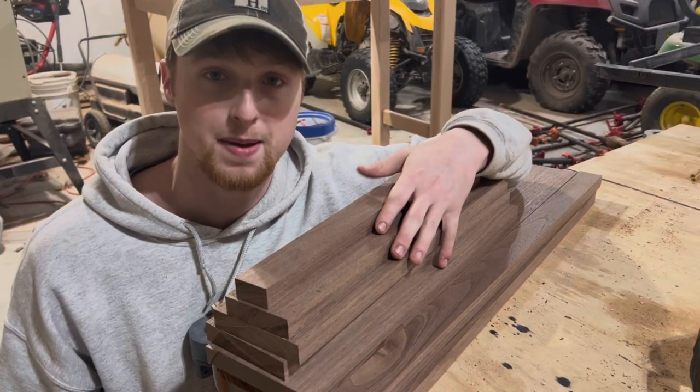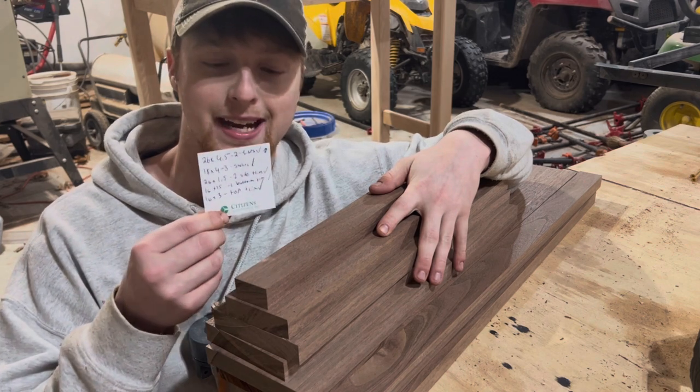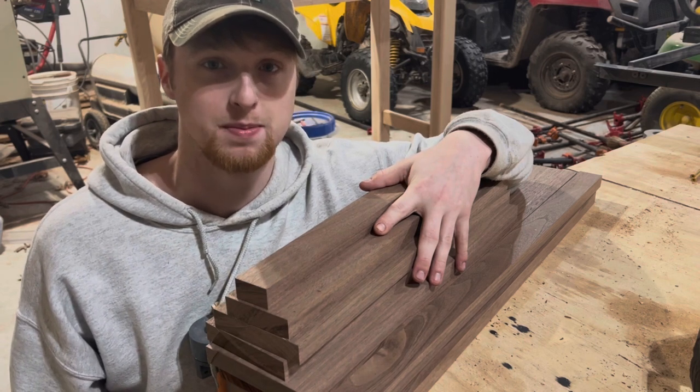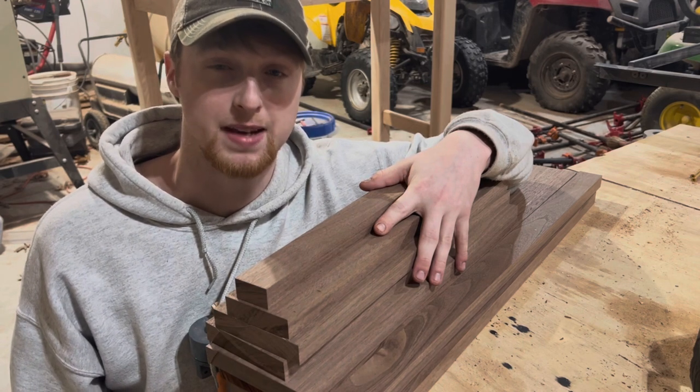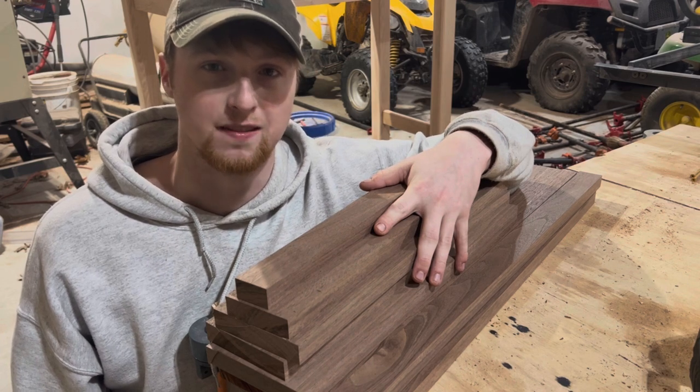I just got all my pieces cut out for the shell of this cabinet, thanks to my handy-dandy little piece of notepaper here to keep me organized. My next step is going to be cutting all these pieces to length and then cutting some dados in the sides of the cabinet in order to fit all the shelves together.